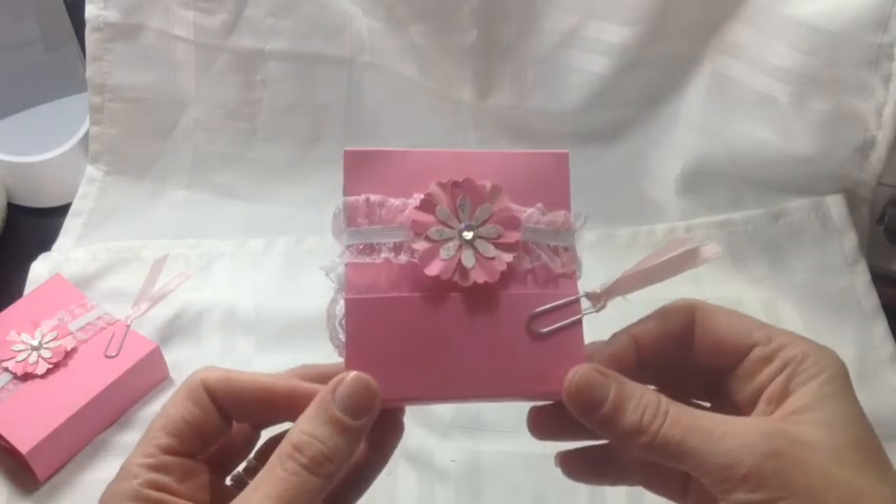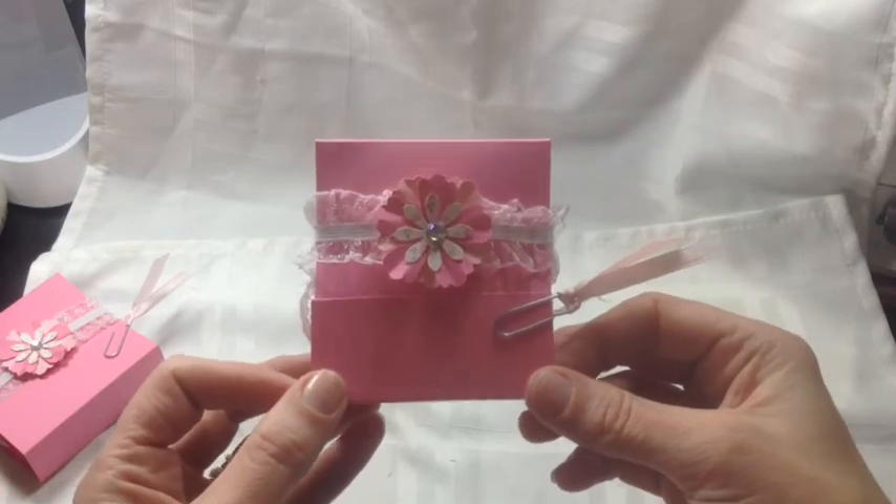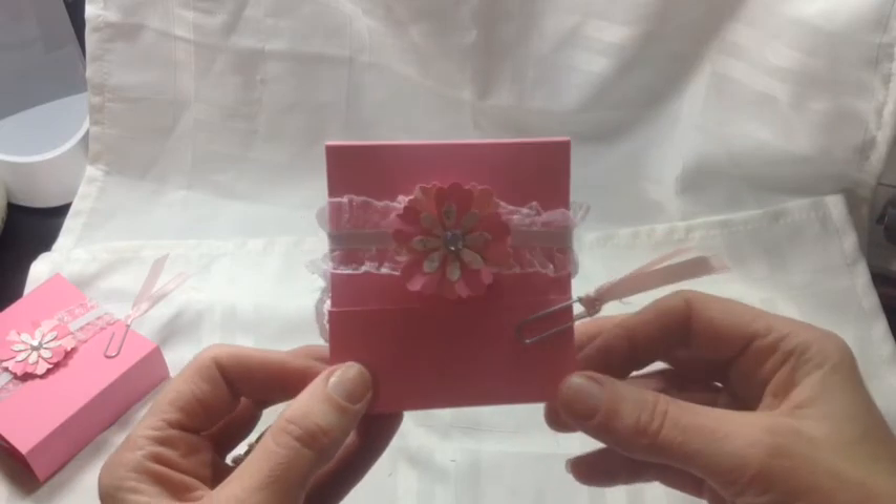And that is my submission for the twisted note card swap. I can't wait to see what everybody else comes up with. Thanks for watching. Bye.